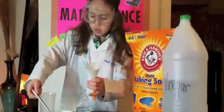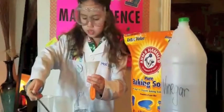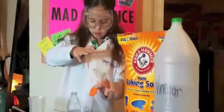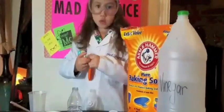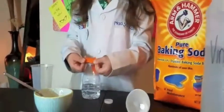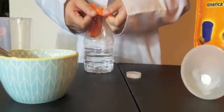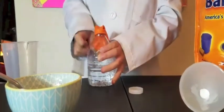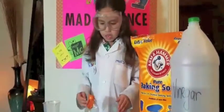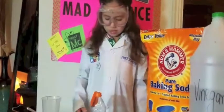So you have to put one big scoop of baking soda and put it into the balloon. You make sure the balloon is secured on the water bottle, and you make sure it's secured all the time, or else the baking soda will fall out and spill on your table. And then, what do you think will happen when I put the baking soda inside the vinegar?